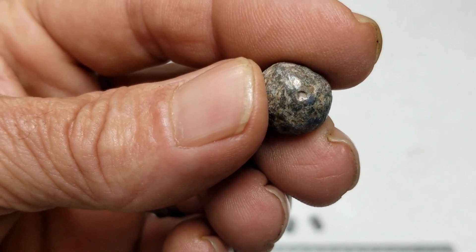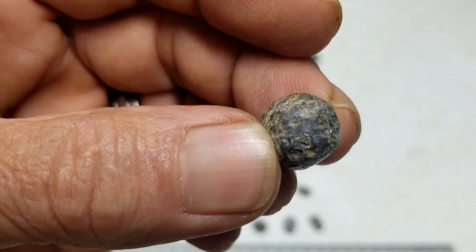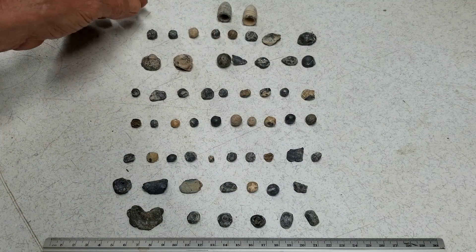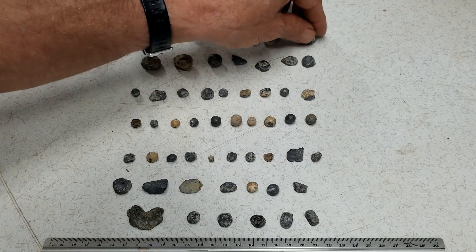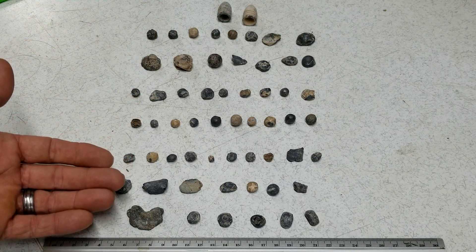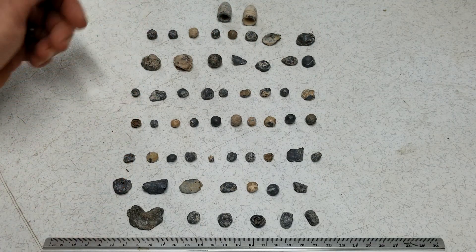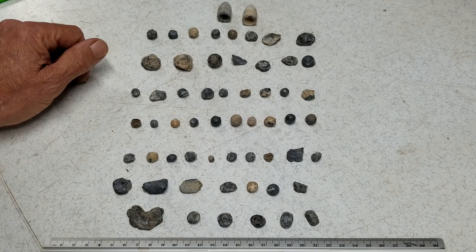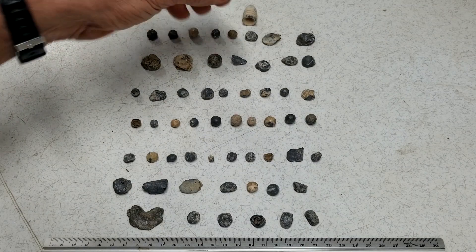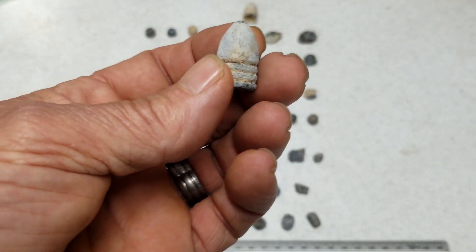You can see a little dimple right there — that's what they are. All different sizes, from 28-caliber all the way up to 69, all different — small game and big game — and they were used all the way up to about the Civil War when they started using projectiles instead of musket balls.